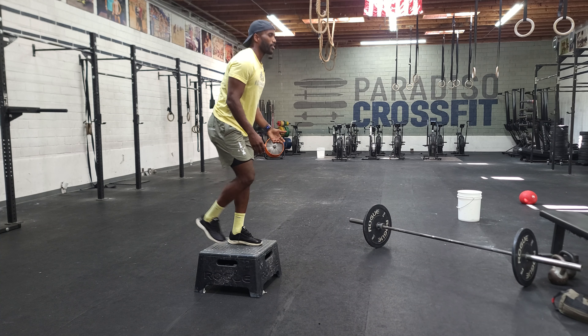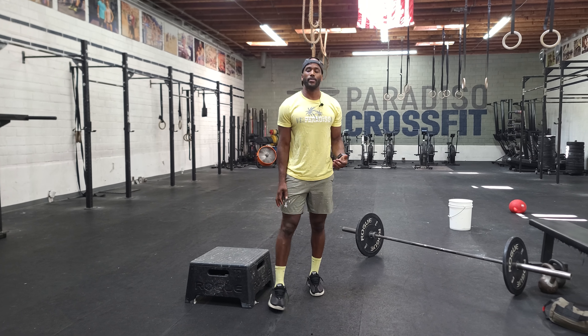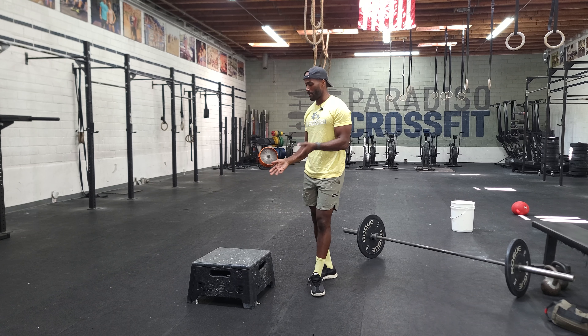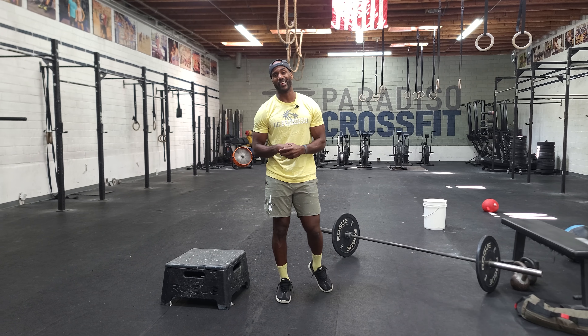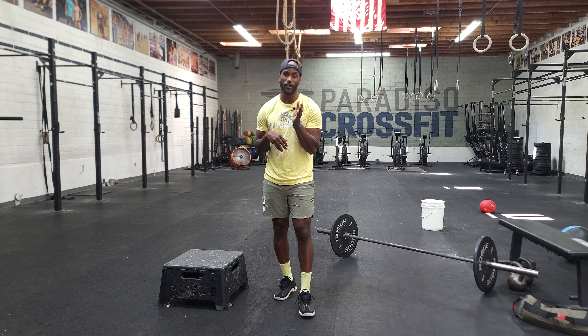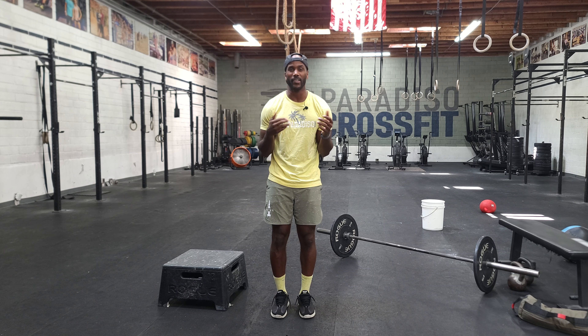Some people will step over like that. You guys can step laterally, jump laterally, jump head-facing — whatever works. But that'll be your workout, guys. This is Saturday, it's a partner workout, so make sure you find somebody you like or don't know — get to know them, have fun, go get it.